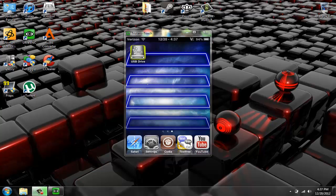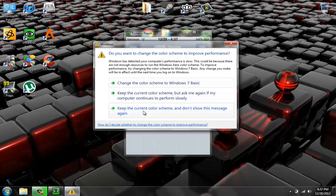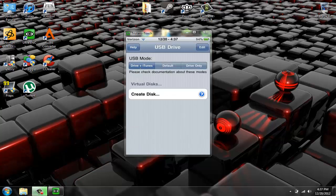You can just go into it. This is the default thing it comes up with — there's Drive Plus iTunes, Default, and Drive Only. This is for Mac; Default I don't really know why that's in there because it doesn't do anything. If you have PC use Drive Only, and if you have Mac use Drive Plus iTunes.